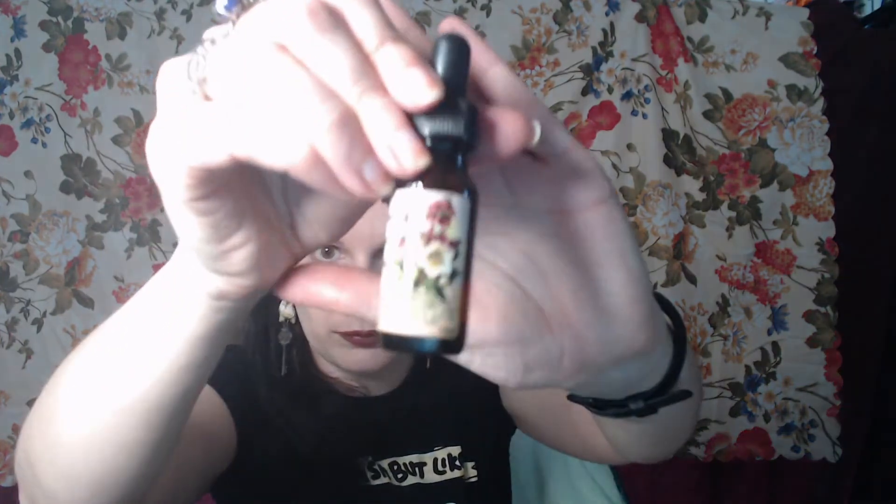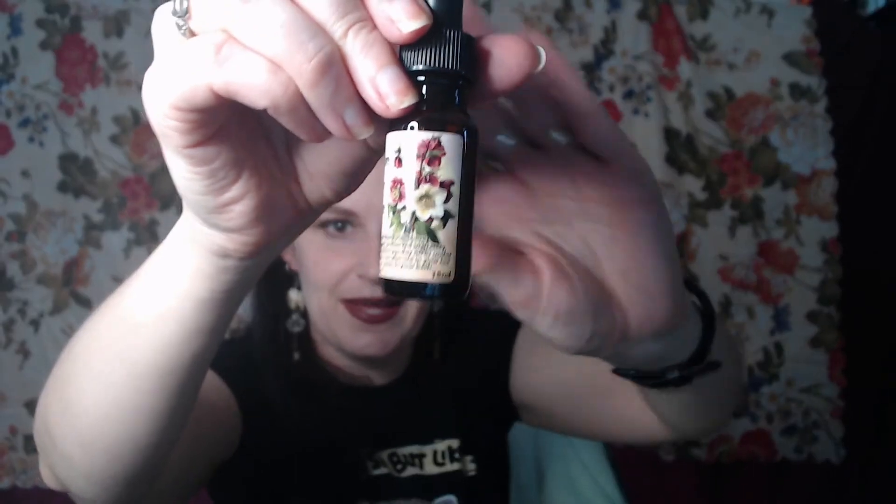We have something in bubble wrap — so you get the fun of the product and the fun of the bubble wrap! It's hellebore flower essence — water of black hellebore preserved in brandy. Take four drops, four times a day, under your tongue, in a cup of water, or even in your bath. It's got a really beautiful label. When you go to smell these little essence bottles, I personally just smell the brandy.